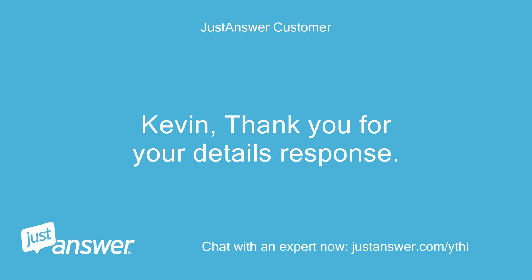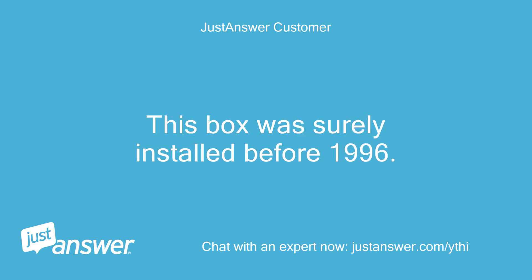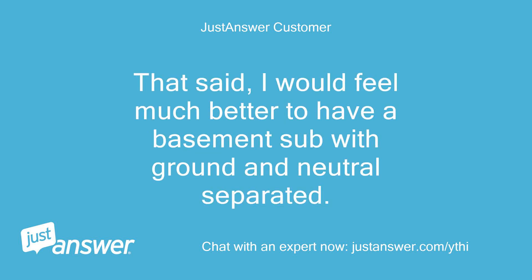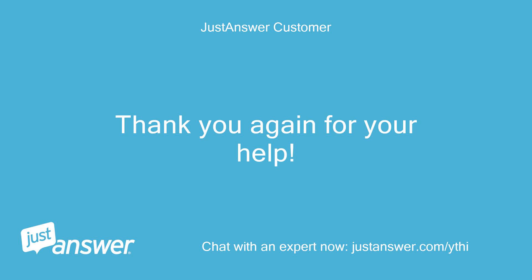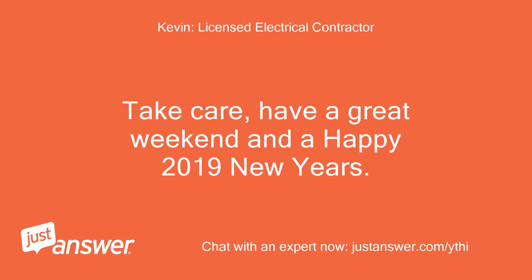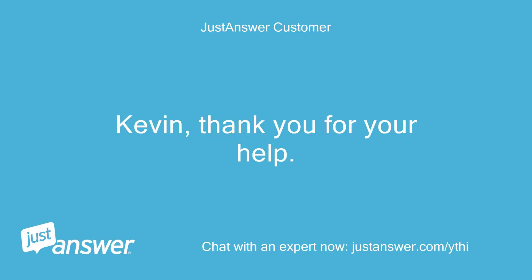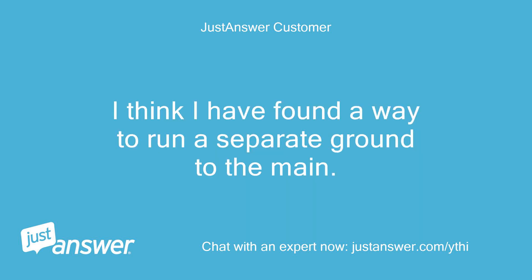Kevin, thank you for your detailed response — I appreciate it. This box was surely installed before 1996; that explains why it is wired the way it is. That said, I would feel much better having the basement sub with grounds and neutrals separated. I will try to find access to the feeder wire in another location so I can see what type of wire it is. Thank you again for your help. No problem, glad to assist. Take care, have a great weekend and a happy 2019 New Year's. Thanks, Kevin. I appreciate the detail you have provided. I think I have found a way to run a separate ground to the main.